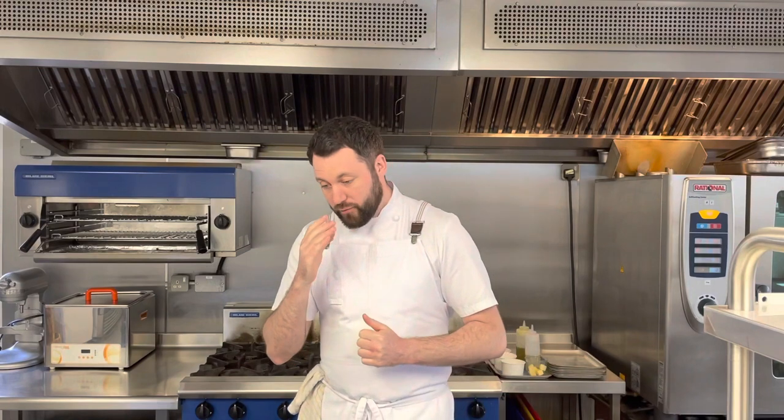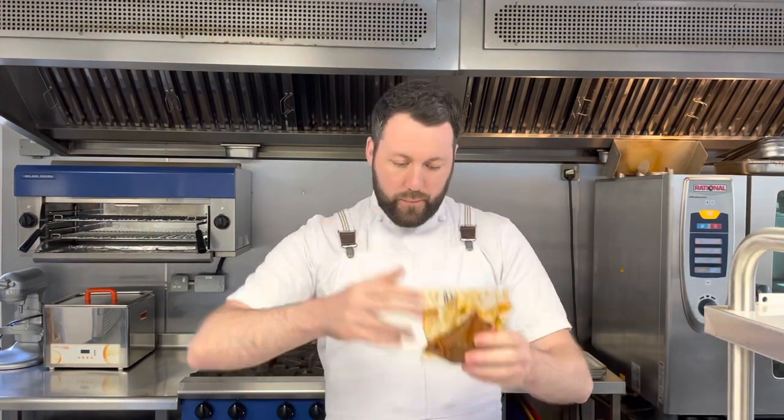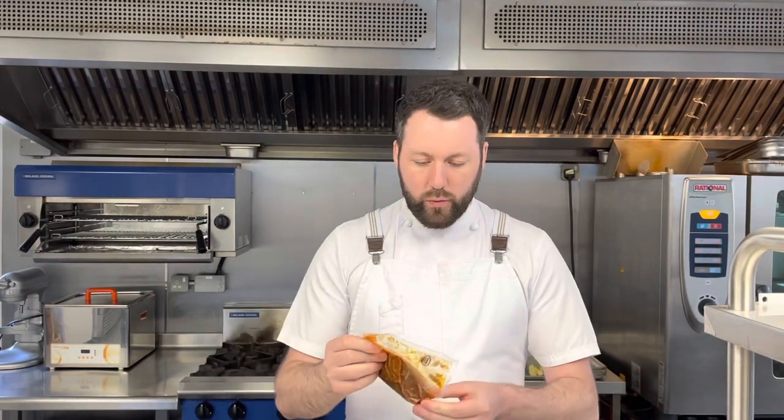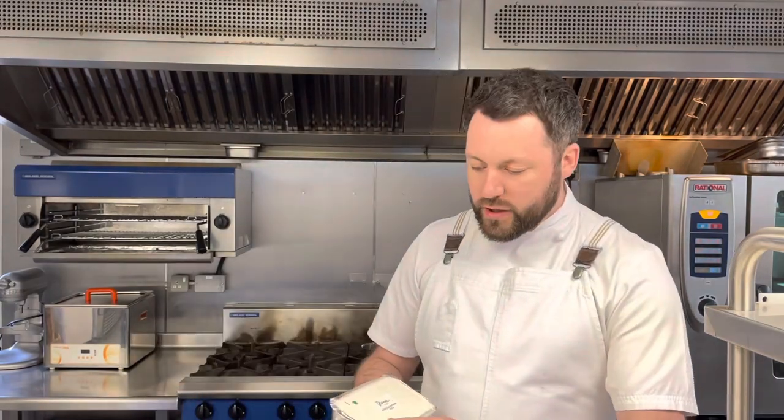On to your main course — we're going for the rump of beef. It's been brined, barbecued, and marinated in a beautiful smoked paprika and garlic marinade, then steamed for an hour and a half at 60 degrees to break it all down. That means you simply cut the packet, put it onto a tray, and into the oven — it's already cooked. All you're doing is reheating it to a lovely pink medium to medium rare.